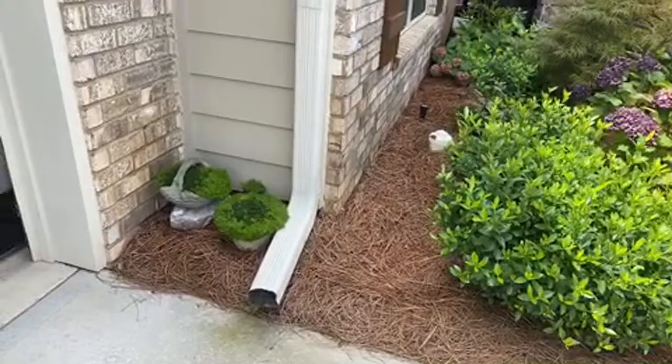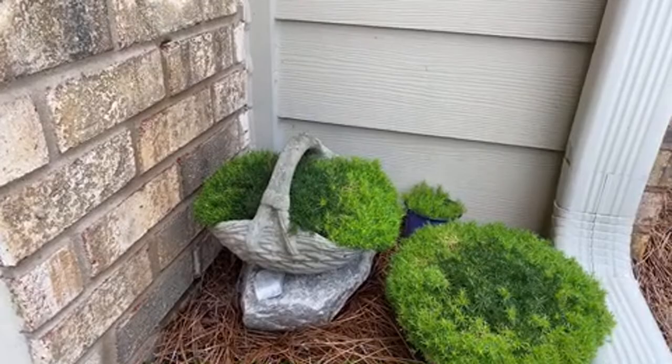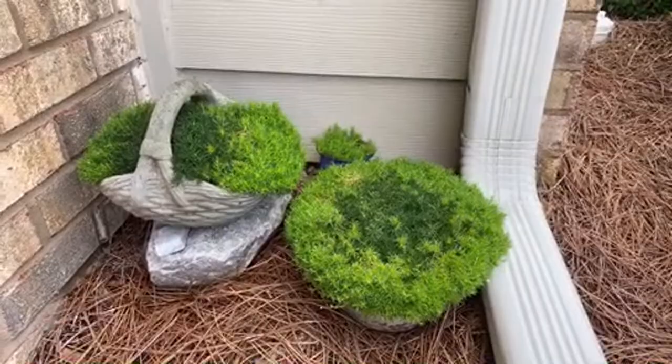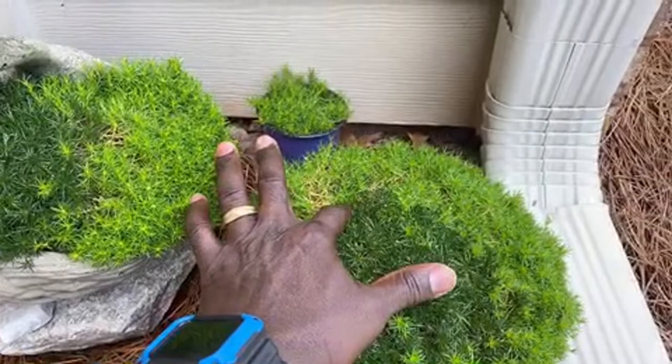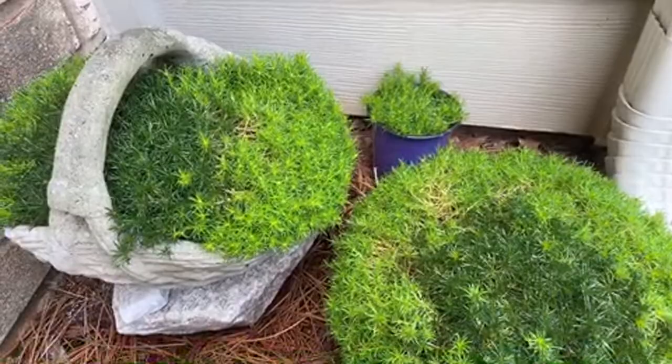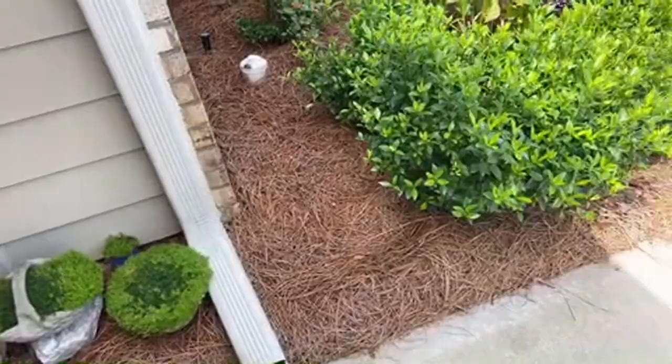I made these two pots with scotch moss - I showed how I did that in a basket video. The leftover I put in this clay pot, and now I'm trying to get more started. All I did was take some out of the center of the bigger pot and put it in this little plastic container to start more moss. It's a different way of gardening - not just flowers all the time, you can use moss also.